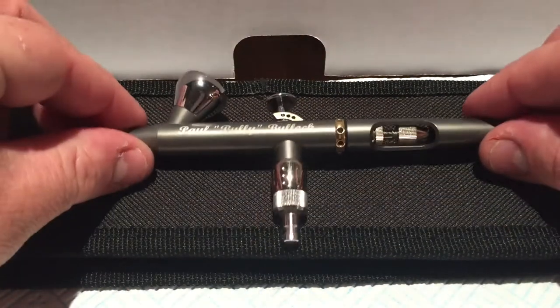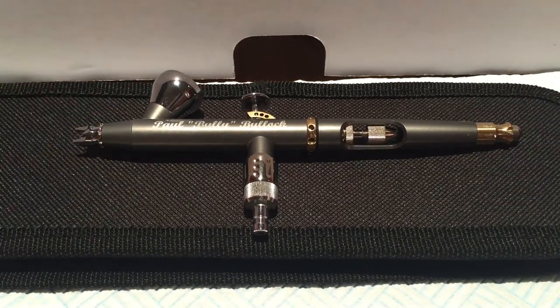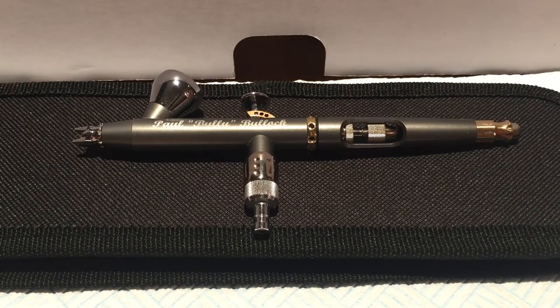There are two types primarily of airbrushes that you will see all over eBay, in shops, or wherever you go to buy them. Apologies if you already know this, but I'm going to approach this entire video series as if the viewers don't. You will see airbrushes advertised as single action or dual action. A single action airbrush, when the trigger is pulled — this piece up here — produces paint and air.